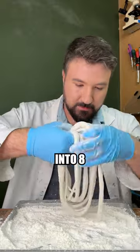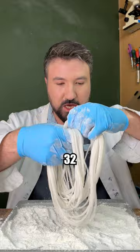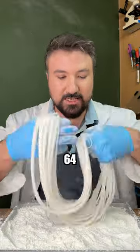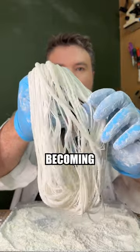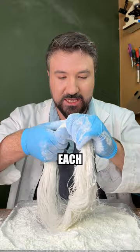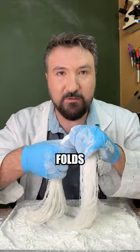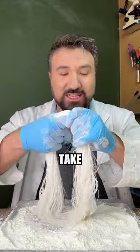Now we'll take our four and turn it into eight. Eight gets turned into 16. 16 becomes 32. 64. 128. You can see they're becoming smaller and smaller. What's crazy about this is because it's doubling each time, it would only take 19 folds to turn it into over a million, and to turn this into over a billion would only take 30.